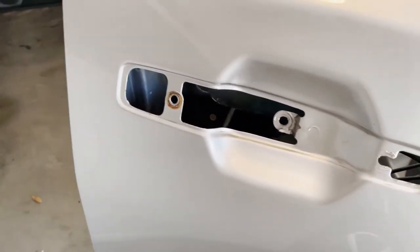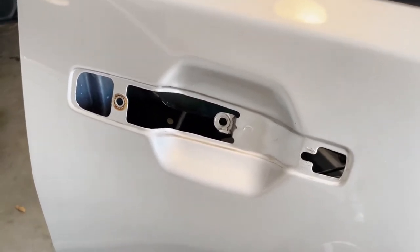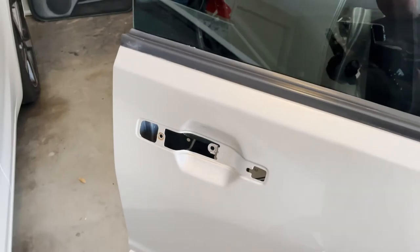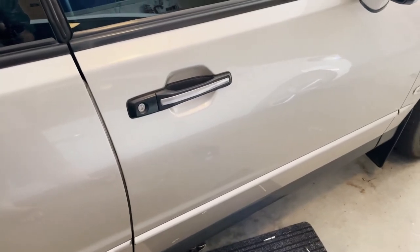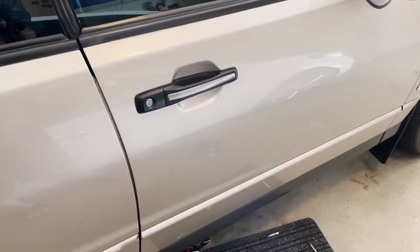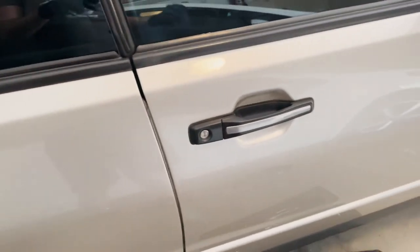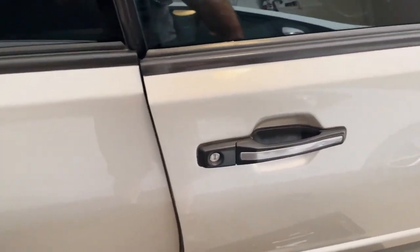I've given that a wipe down, and I might loosen all the other door handles soon and give those a wipe down too. I'm ready to fit the door handle now. That ended up being a bit of a mission towards the end — getting those bolts seated so I could do them up, and the thicker diameter rod was a challenge to seat as well because you had to have the door handle pulled to a certain degree for it to slide in. But anyway, we're finished now and it all works.